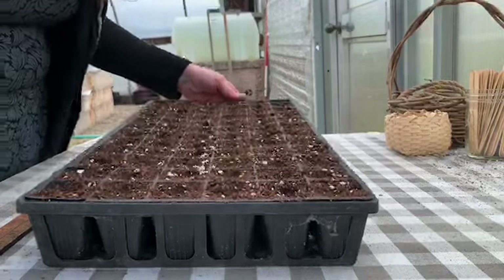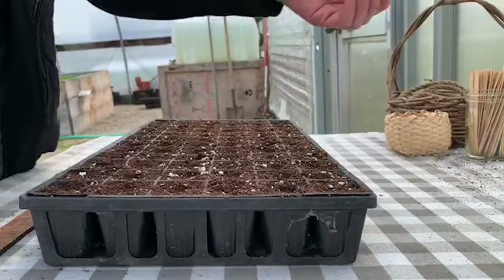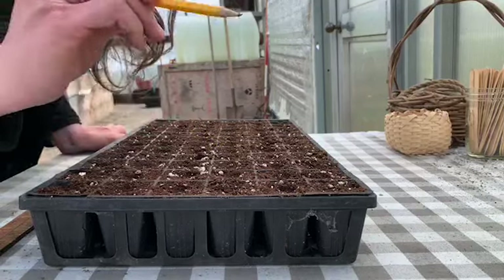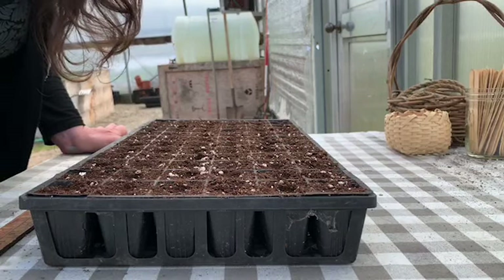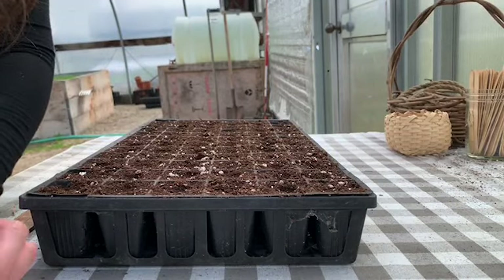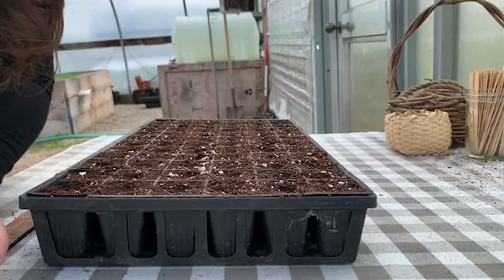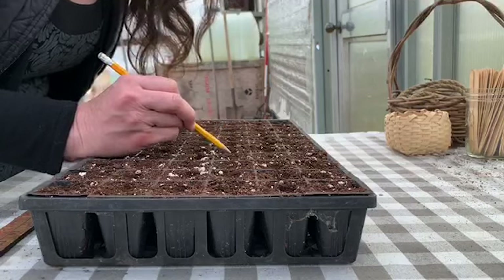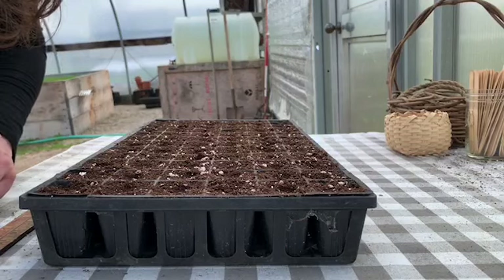Here are the cells where I've accidentally put in four or five seeds. It's no big deal, but it's a waste of seed. So what I do is take a pencil, lick the tip, and just gently take out those seeds. You can either move them to another cell that didn't have enough, or you can put them back in the packet. If you're going to put them back in the packet, just make sure they dry off a little before you put them in and seal it up — you don't want that moisture triggering every seed in your packet to germinate.